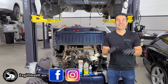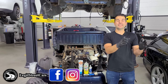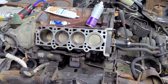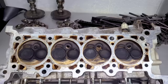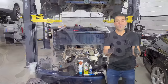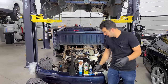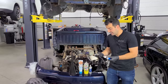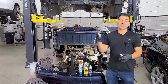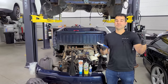Hey guys, welcome back to Legit Streetcars. In this video I'm going to show you how to properly clean pistons and cylinder heads so they go from looking like this to looking like this, and any one of you guys can do this at home. I'm just going to spend a few dollars on household cleaning items — literally like a toothbrush and some wax string — and that's how we're going to get this engine looking shiny and clean so it's ready for assembly.